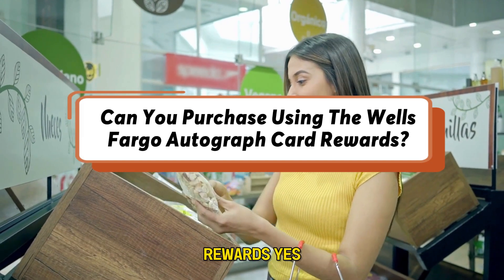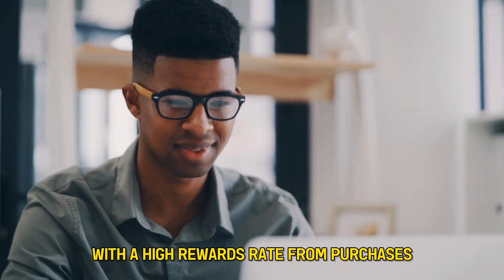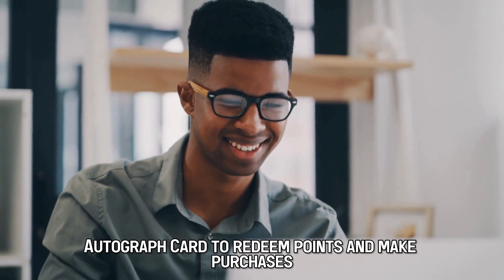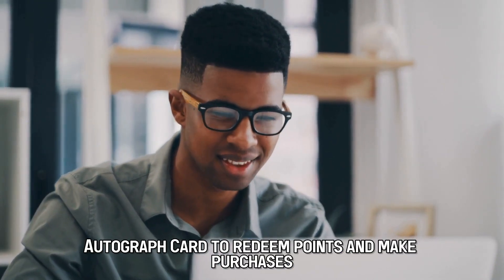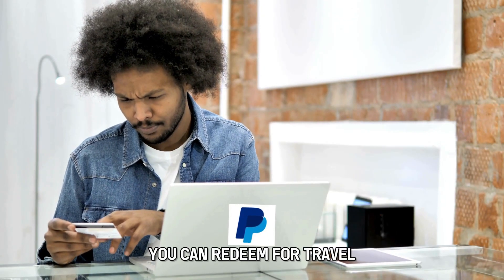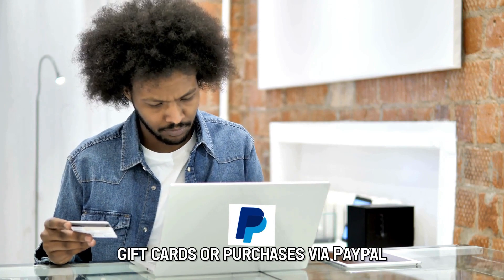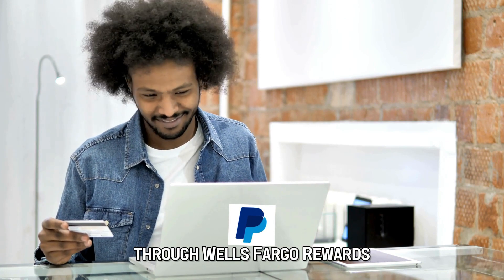Can you purchase using the Wells Fargo Autograph card rewards? Yes, with a high rewards rate from purchases, you can use the Wells Fargo Autograph card to redeem points and make purchases. You can redeem for travel, gift cards, or purchases via PayPal through Wells Fargo Rewards.